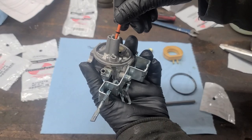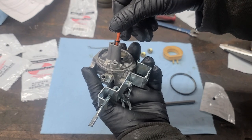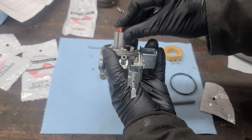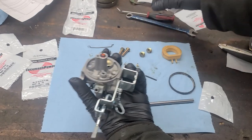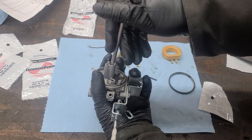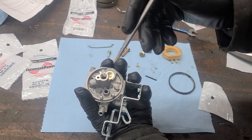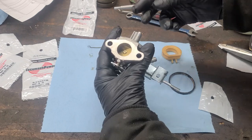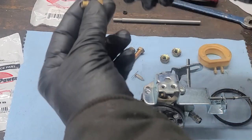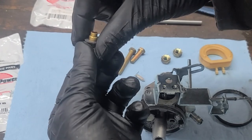Then we're going to reinstall it long-end first back into the carburetor. If you have a small punch, you can use it to seat the emulsion tube. The bowl nut has a couple of small holes that you need to make sure are clean.